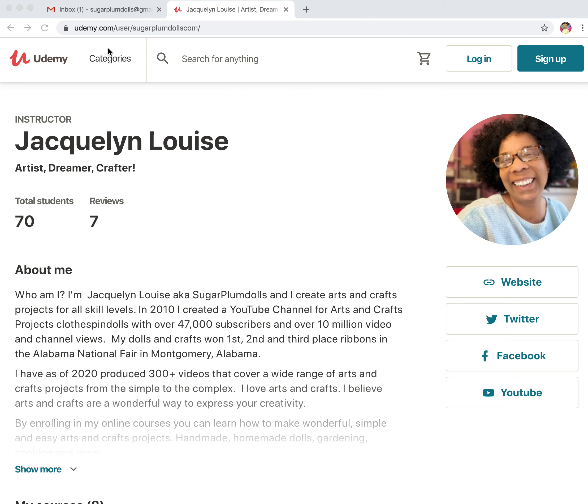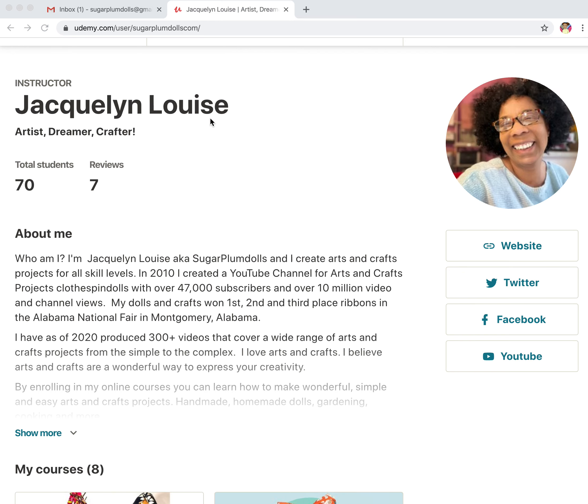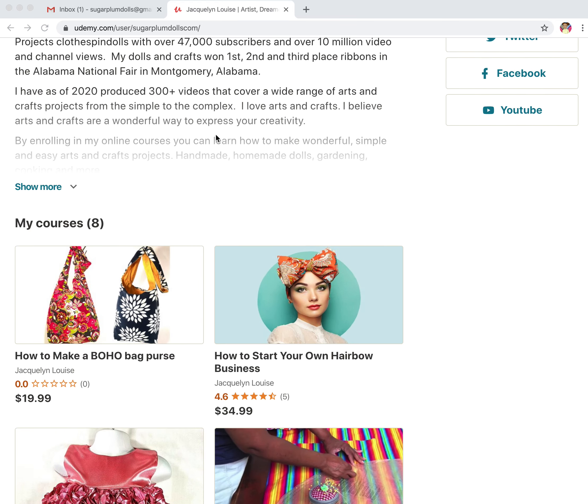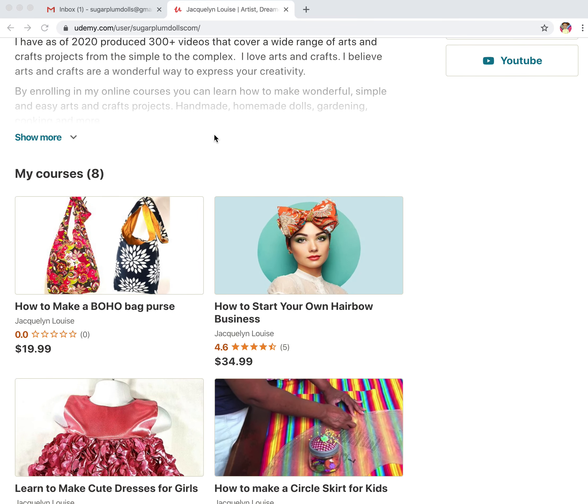You can reach my site at Udemy.com, user sugarplumdolls.com. Or just go in and search for the names of the courses you'd like to look at.